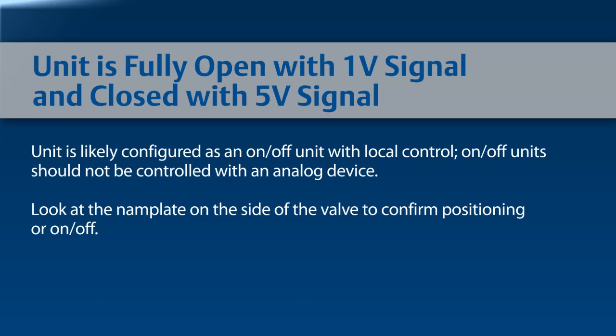If the unit moves to fully open when a 1 volt signal is applied and closed when a 5 volt signal is applied, the unit is likely configured as an on-off unit with local control. On-off units should not be controlled with an analog device. Look at the nameplate on the side of the valve and confirm if the valve is either positioning or on-off.